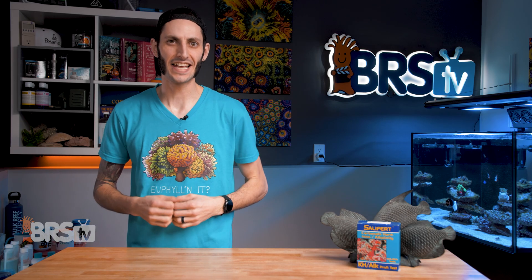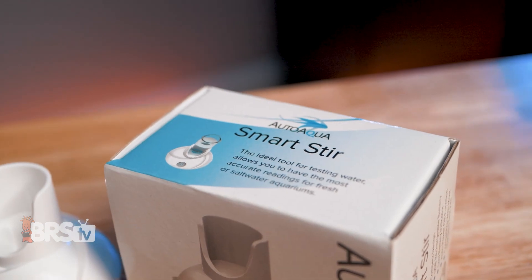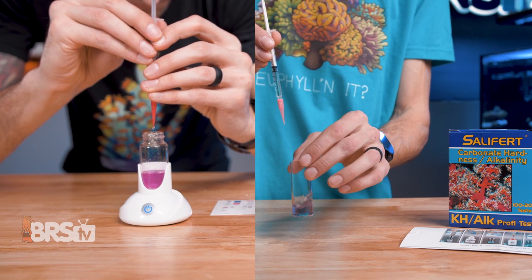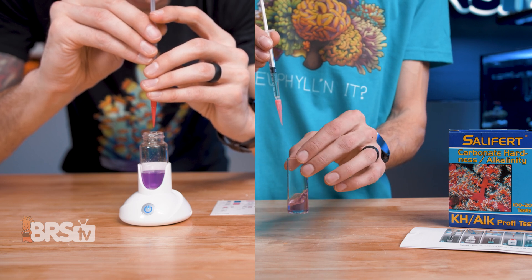A quick tip for standard test kits, and especially titration-based test kits like this one: having a small magnetic stir, like this AutoAqua Smart Stir, can help make the testing process a whole lot easier, and they're relatively inexpensive. So if you want to make this and other tests even faster to perform and more accurate, you can pick one up for around 30 bucks.